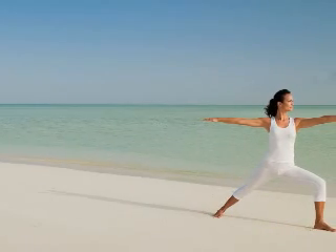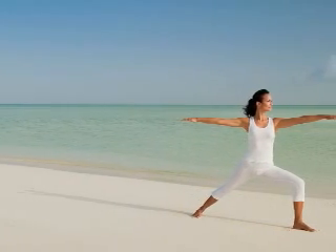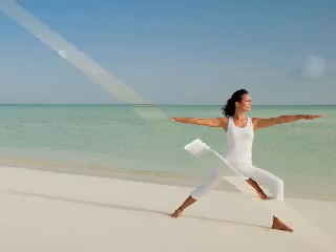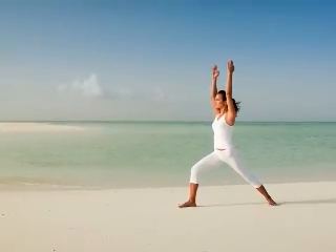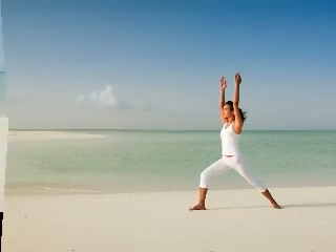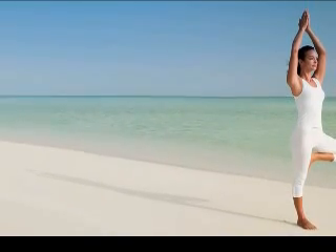Get toned with power yoga. Everyone wants to look and feel their best. Yoga is a great way to do that, and it works for more than just relaxation and strength. It can tone your entire body, especially if you do power yoga.